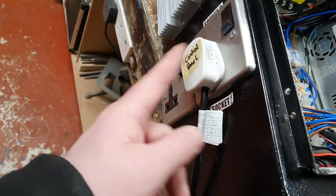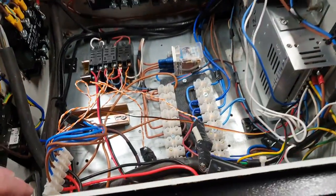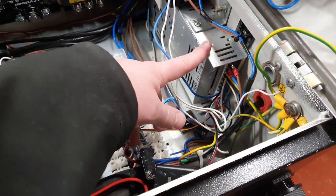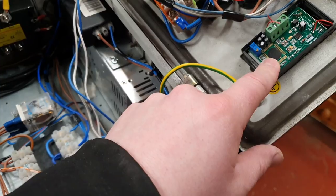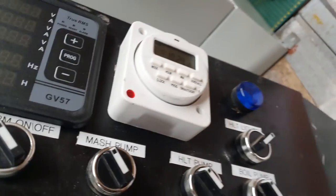Certain things I'm not going to replicate, like these sockets — not going back in, don't need any sockets on the panel itself. And this PSU will be defunct, so that can come out. This little panel meter here was an amp meter. That's something that we're not going to be replacing. And you can also see there the back of the timer, which we're going to put in as well.